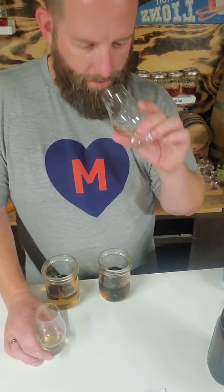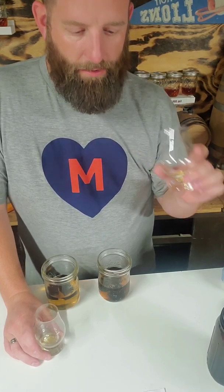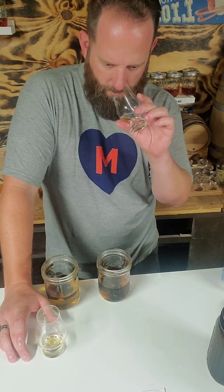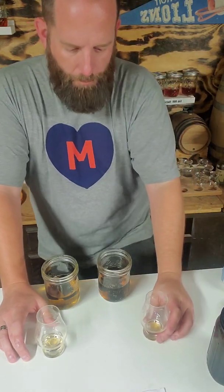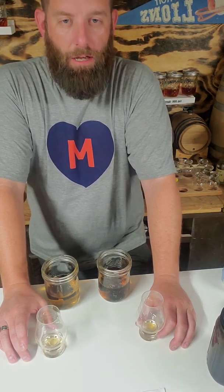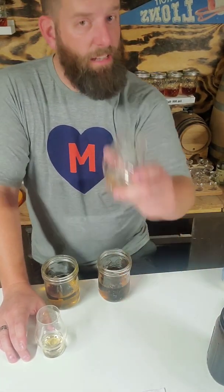Now for the taste. First off we're going to try the pressure pot. On the nose we're getting very slight cinnamon, a little bit of spice, maybe some clove. Nothing too spicy. Maybe some leather on that. Yeah, cinnamon comes through, maybe a little bit of coffee, maybe a little bit of that black tea. That's pretty nice.